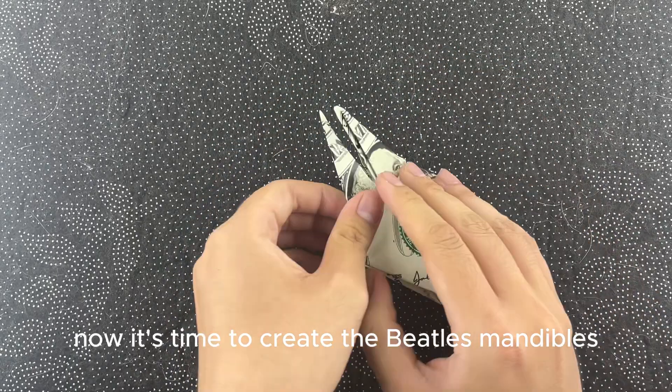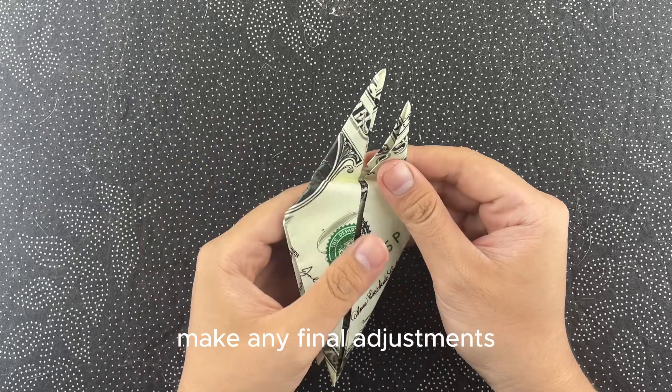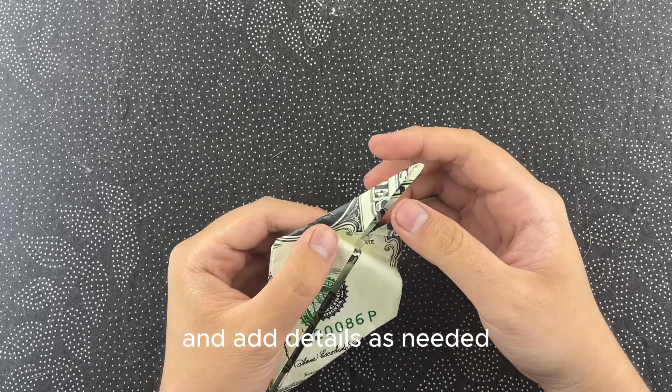Now it's time to create the beetle's mandibles. Carefully fold the top sections outward to shape the impressive mandibles. Make any final adjustments to ensure your lucanidae looks just right. Adjust the folds to refine the shape and add details as needed.